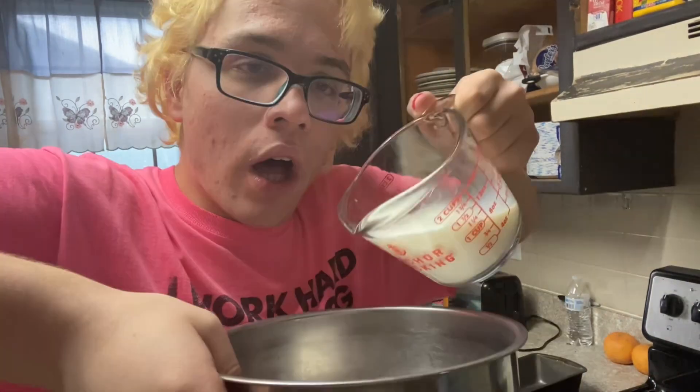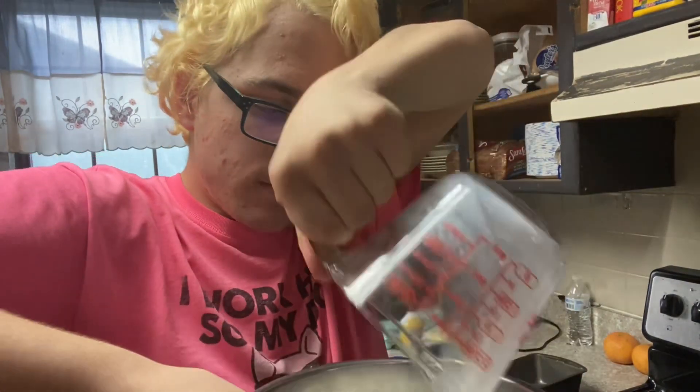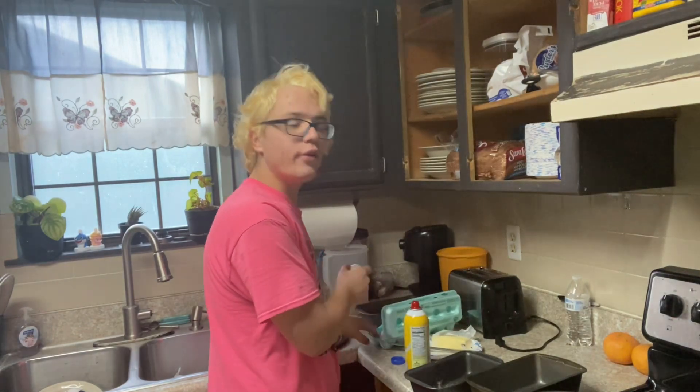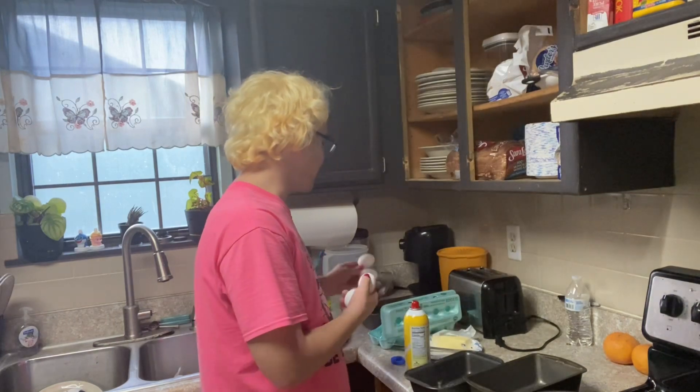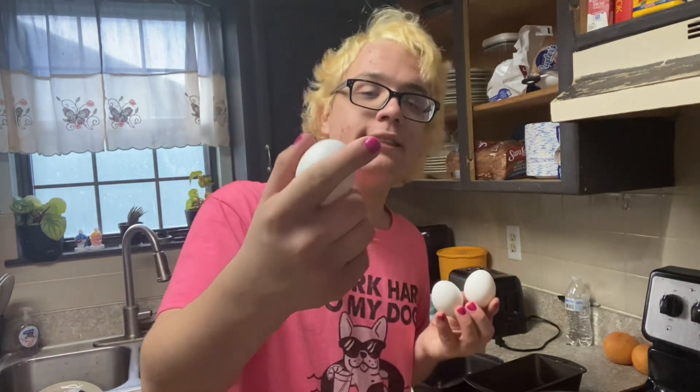I wasn't expecting that to occur. So guys, I am very good at cracking eggs. I'm like a skilled egg cracker. That's a job. That's a skill that you have to earn from egg cracking.